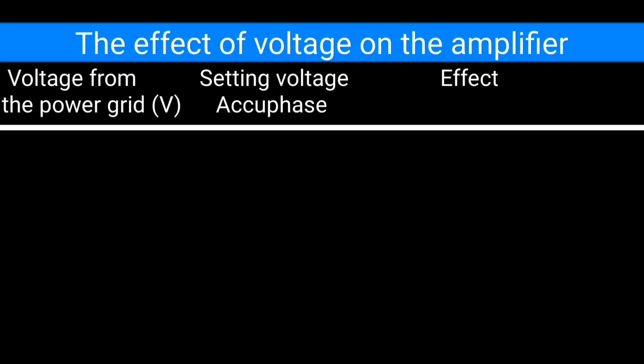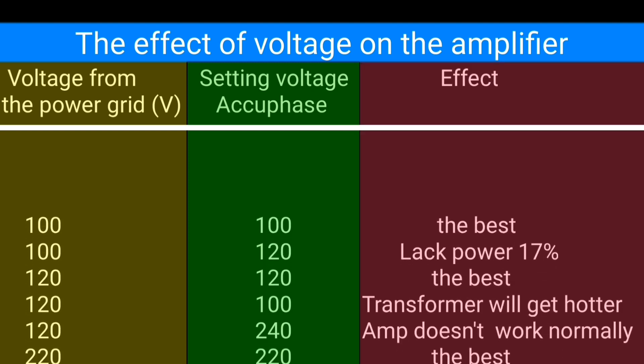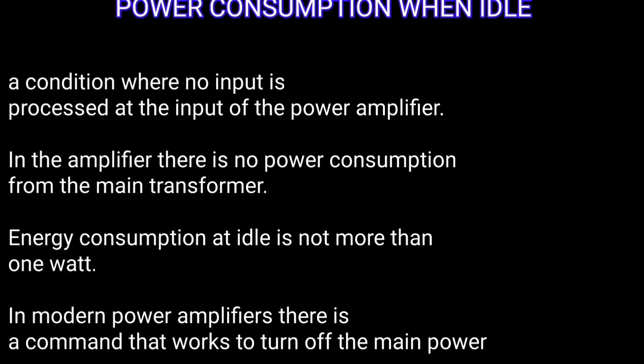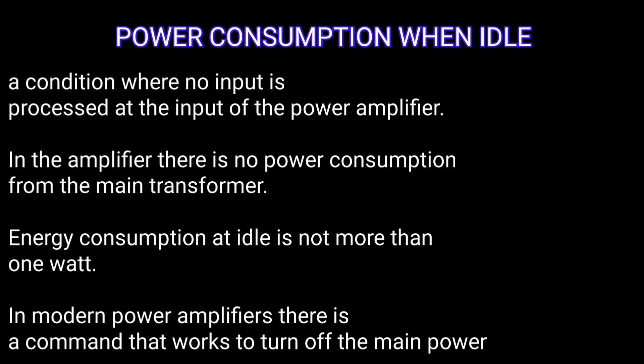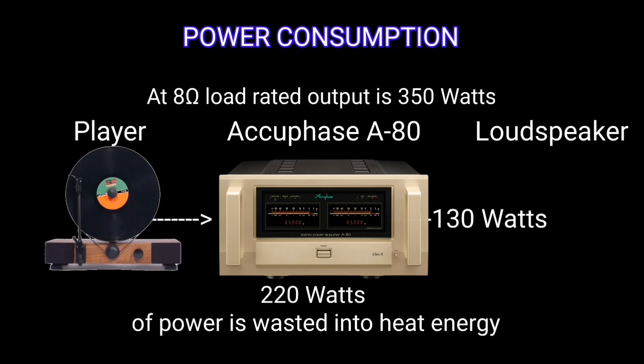Shown below in the table is the effect of not matching the input voltage to the setting of the power amplifier unit. When the power amplifier uses only 0.3 watts, it does not supply the main transformer. This power amplifier consumes a total of 350 watts of electricity — that is the effect of a voltage mismatch.